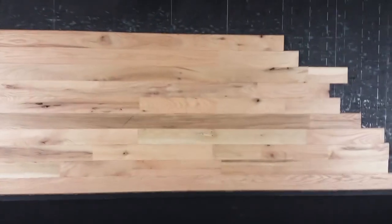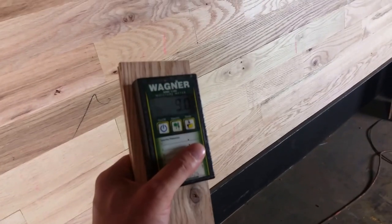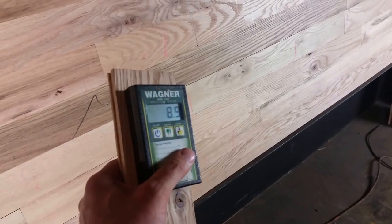As you can see it's got some open knot. Milling is great. Let's take a quick look at the moisture. Here's a moisture reader — if you don't have a moisture reader, please get one.